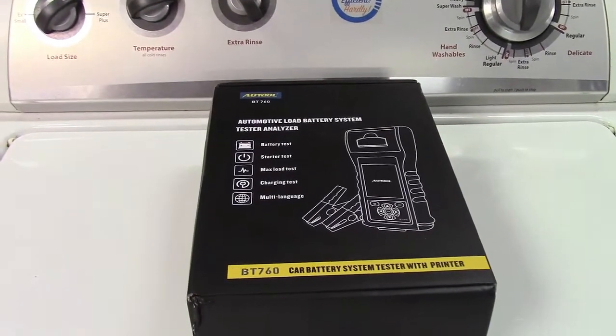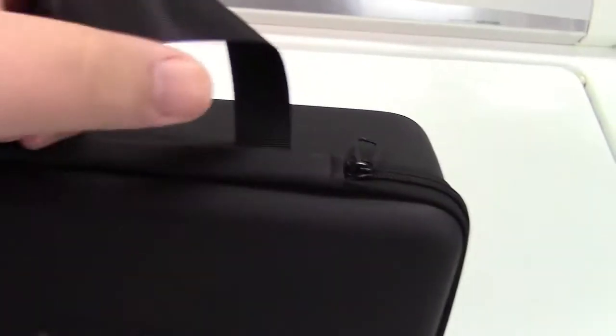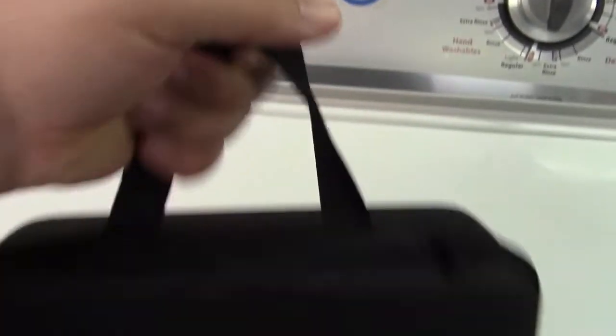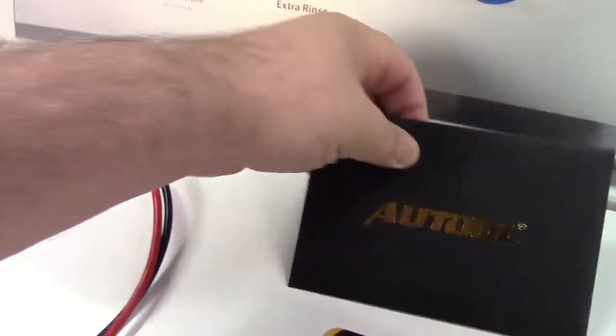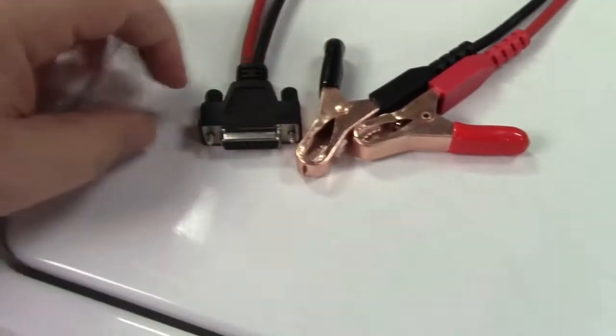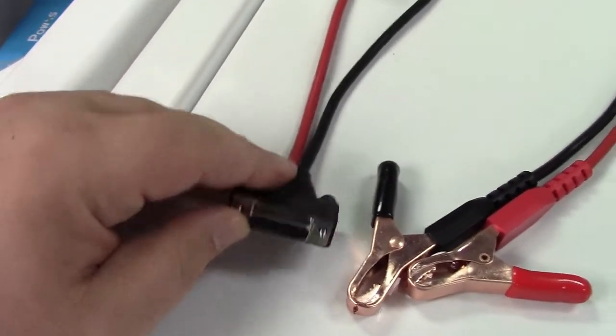Let's take it out of the box. Everything comes in a nice zippered case, as you see right there, and there's even a handle so you can take it with you. Let's open this up now. Inside the case is this little pouch here that has the user manual in it. They give you the battery clamps that attach to the battery there. This plugs into the tool via a DB15 connector.